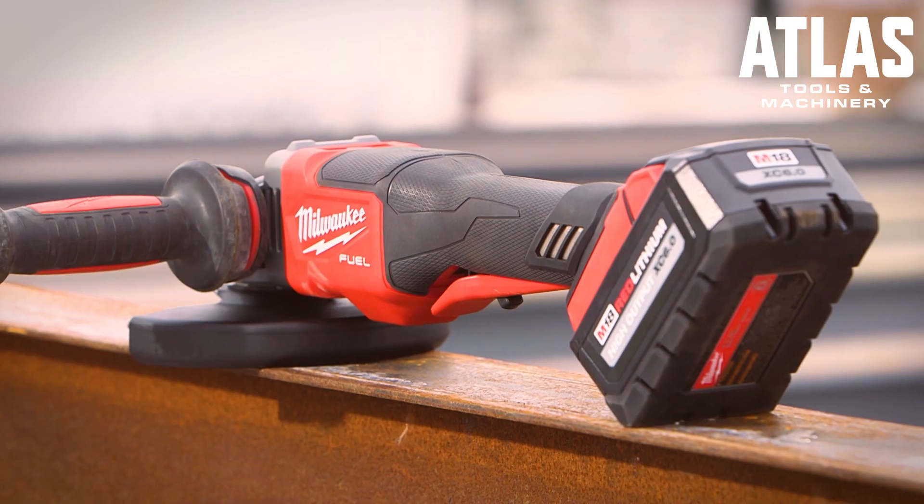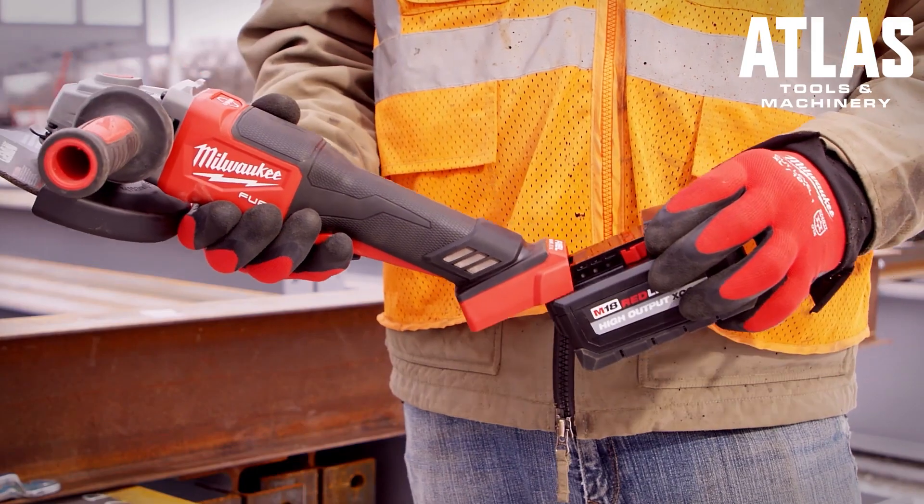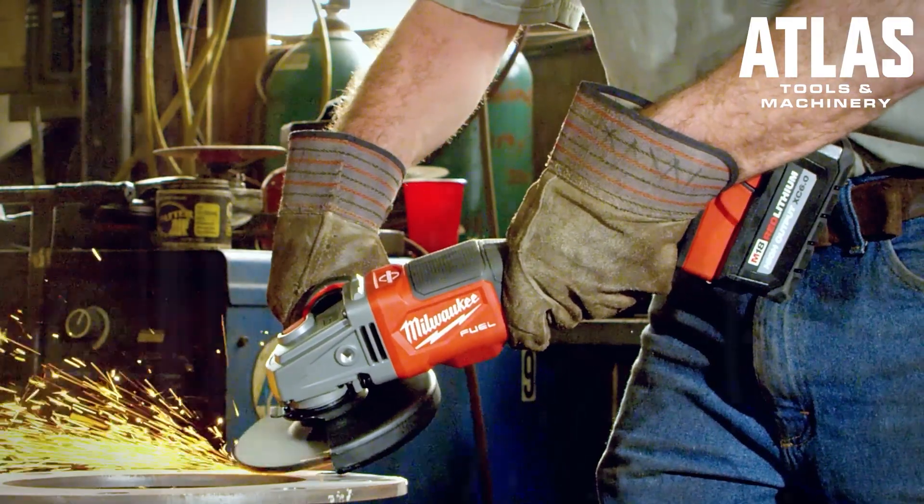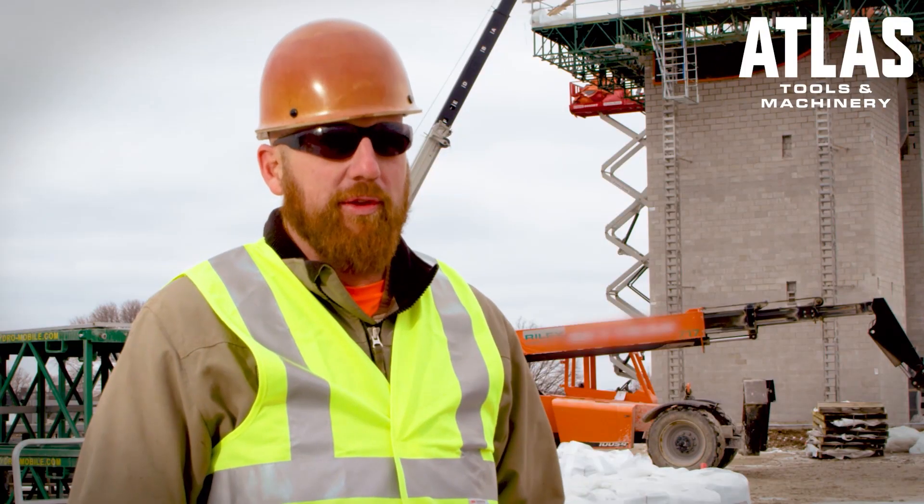The Red Lithium high output batteries have a ton of power, they last all day and you don't have to keep switching them out. It's nice to have that one battery that can power all the tools that I need.